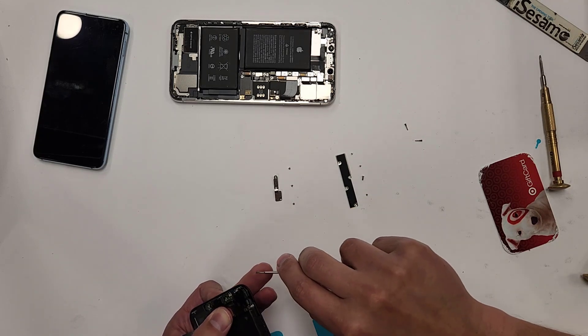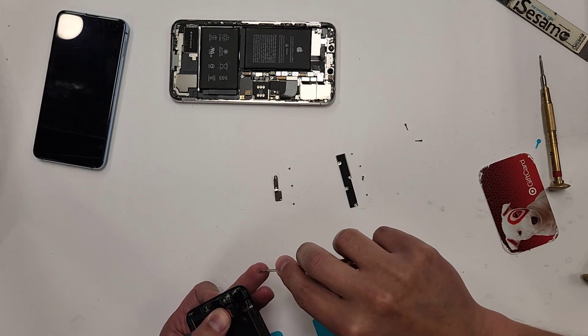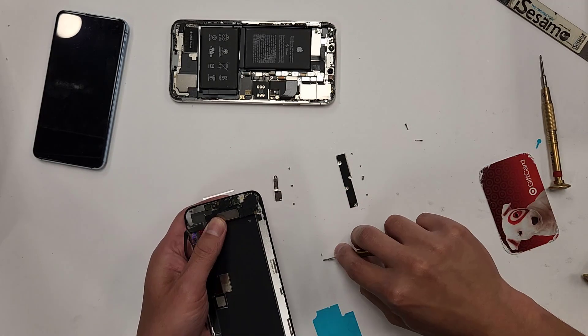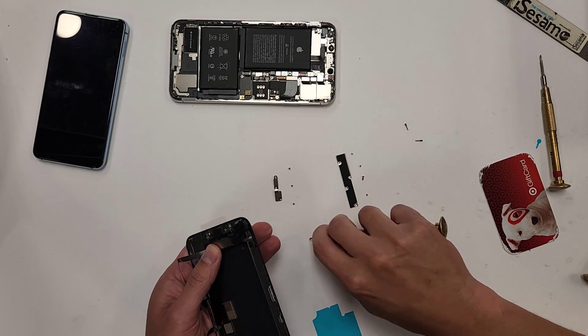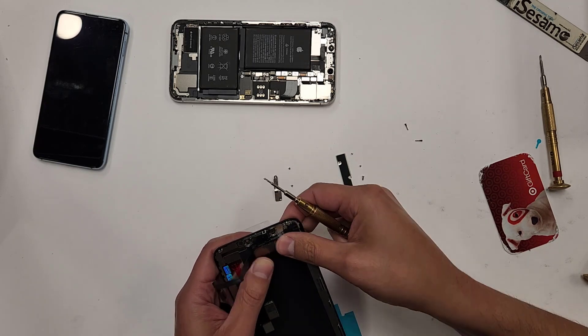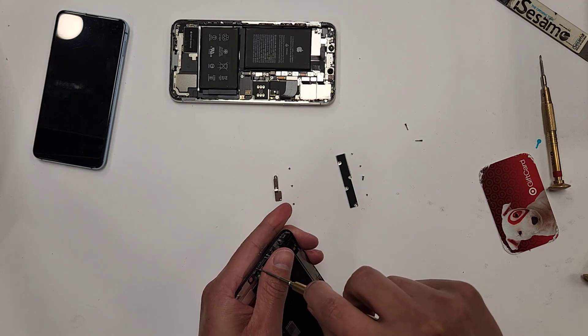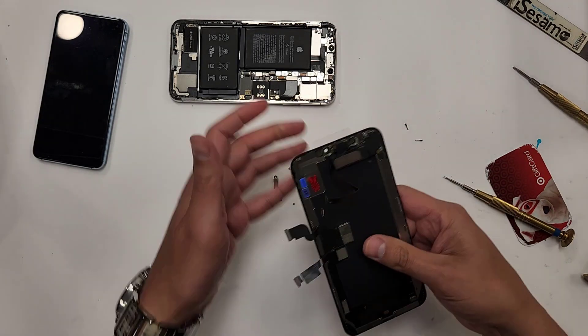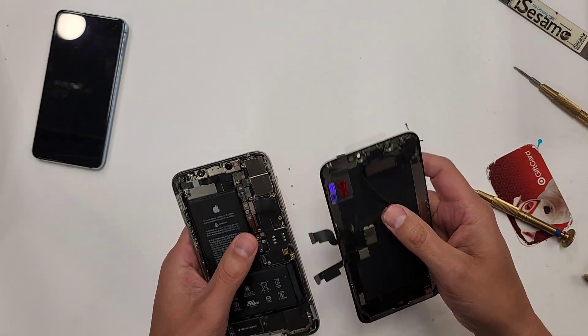You can see the screws are all laid out perfectly in order, so you don't get screws scrambled and mixed up. If you put a screw into the wrong hole, it won't even go in — it won't screw in. It's a different size.